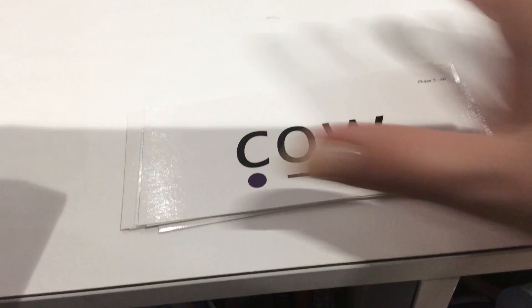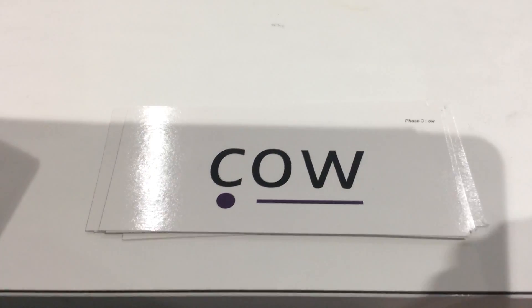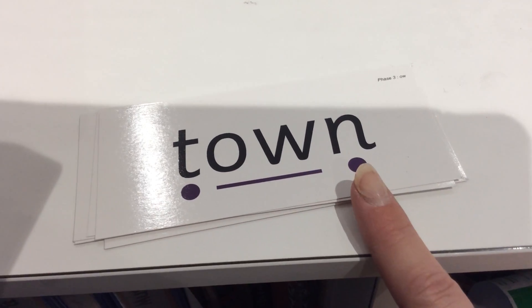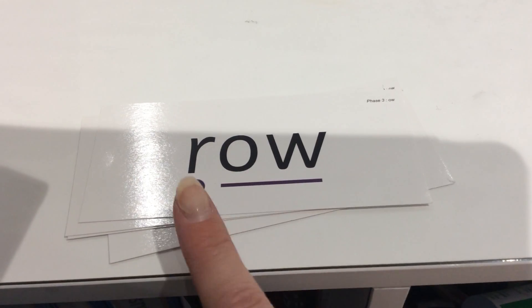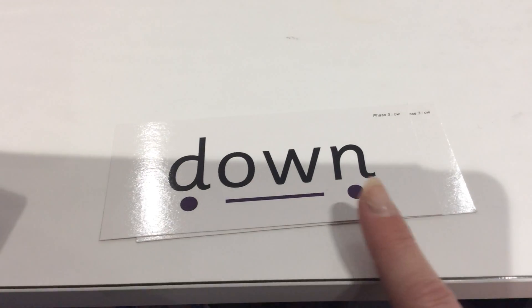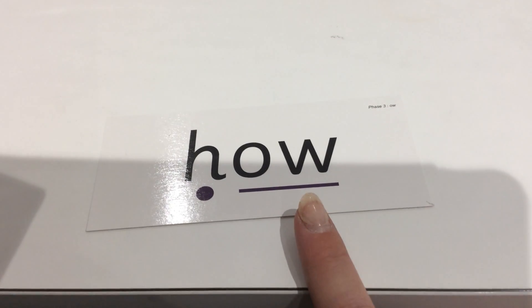Now we're going to have a go at reading some words. We're going to point to each of the sounds in the word and say the word. Remember, these all have the OW sound — our new sound for today. Words include: cow, row, bow, down, town.